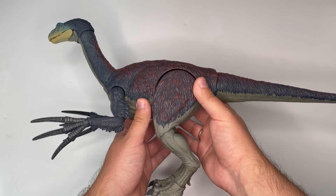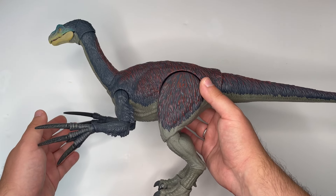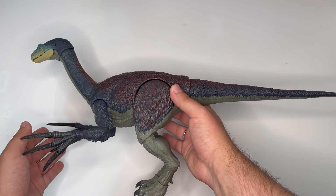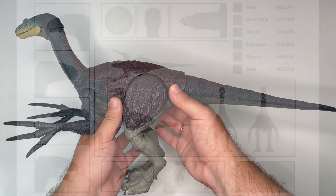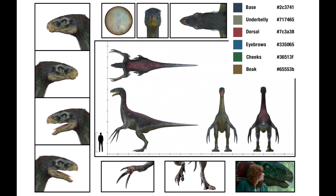All the proportions look right — the length of the tail, the size of the feet, and the general body shape looks just like the one that we see in the film. We can bring up the Jurassic World dinosaur style guide for comparison and you'll see how it portrays the dinosaur correctly. You can access this free document online and I'll leave a link in the description.